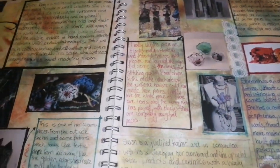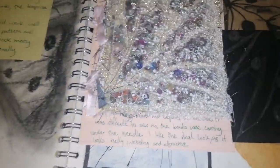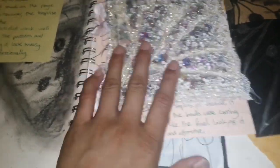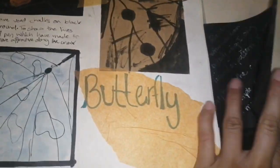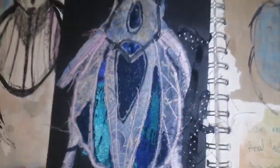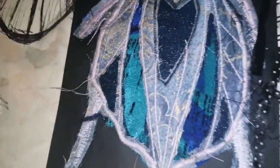My sketchbook backgrounds are normally quite messy because sometimes I wasn't really satisfied with the background, but that's okay — my main focus was my textile work and then the annotations. As you can see, I did quite a lot of textile samples because I just loved doing that, and from a very young age that was my best kind of interest.